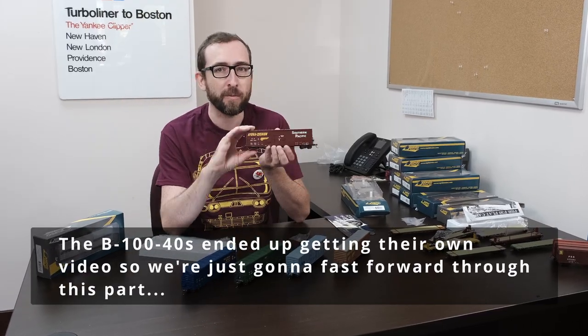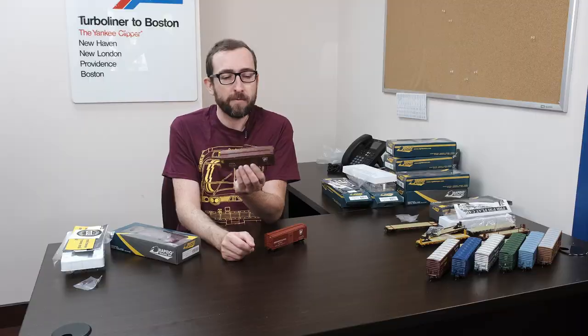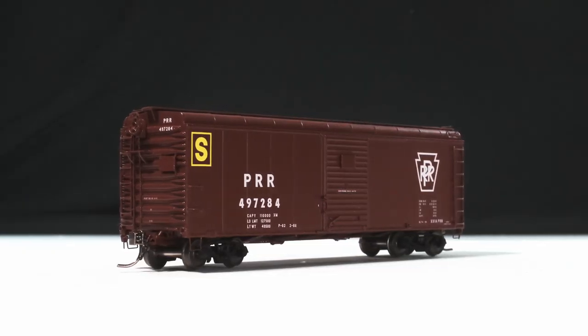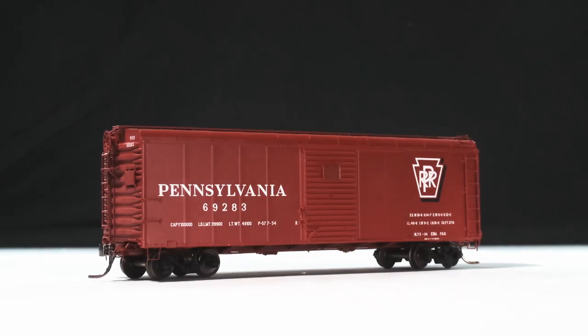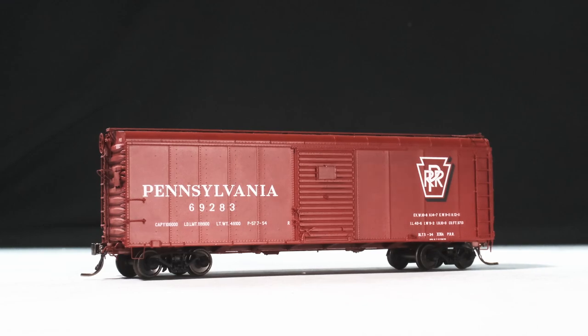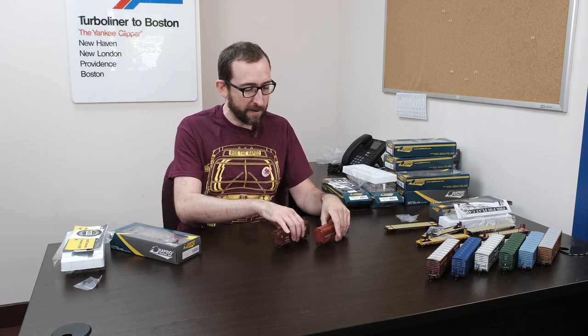Here we have the production samples of our PCNF B140 series 50-foot 7-inch boxcars. And finally today, we also have the production samples of our all-new HO scale X31 Pennsylvania Railroad boxcars. These are very distinctive with their wagon top roofs. Bill actually did an overview of these not too long ago, so if you want to watch that video just click up in the corner. But in the meantime, let's have a look at these samples.